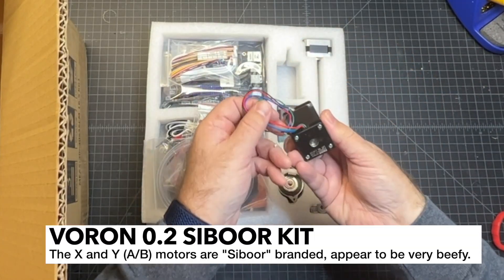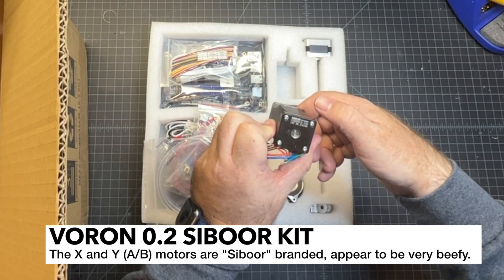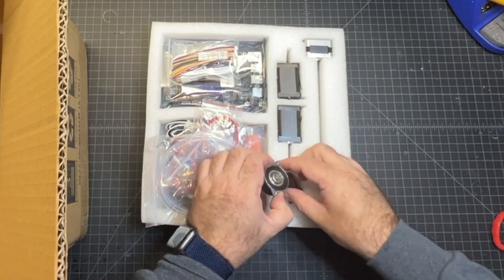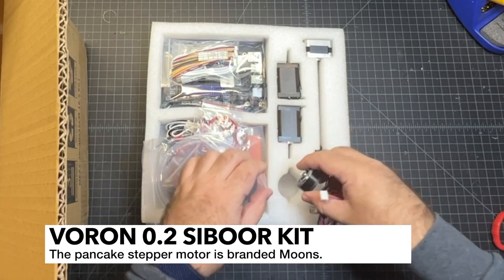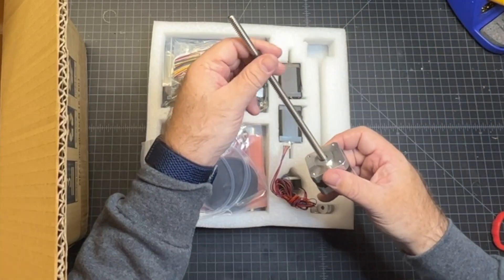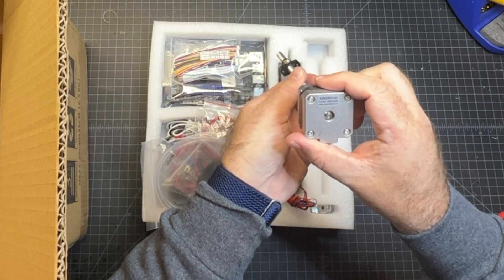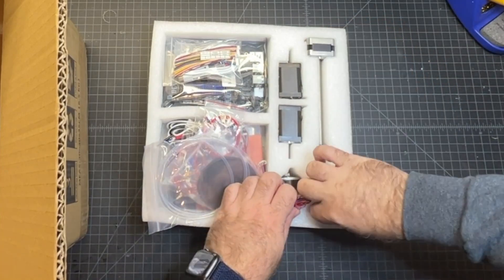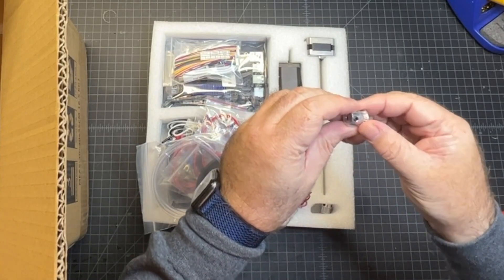We've got some motors here and these are branded Cybor. Hopefully we can find the specs on those because we'll need to. We've also got a pancake stepper — and this is a Moon's, genuine Moon's, that's a good quality motor. And it looks like we also have the anti-backlash nut. We've got the Z motor here and this is Mokotec — I haven't heard of them, but it looks like it's going to be perfectly capable. And then we've got a couple of motor pulleys and they look pretty decent.